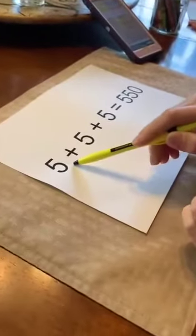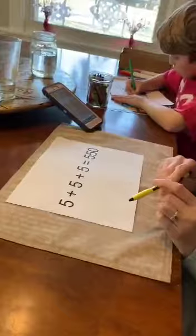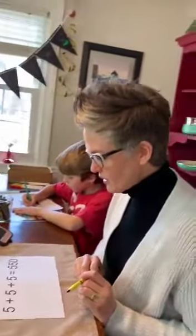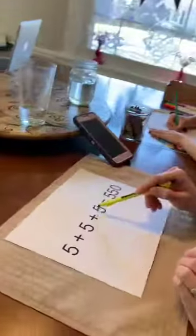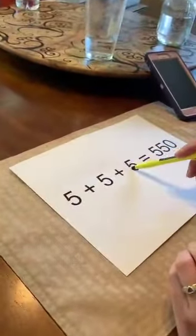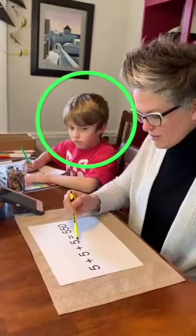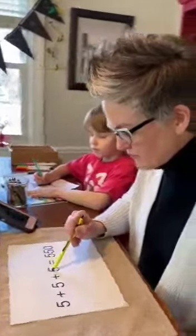If I add one there, fifty-one... fifteen, fifty-one — it's still not enough. If I wanted to make this five-fifty, but I can only do one line. I could make that a zero, but that wouldn't work.